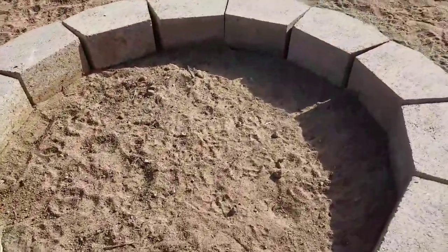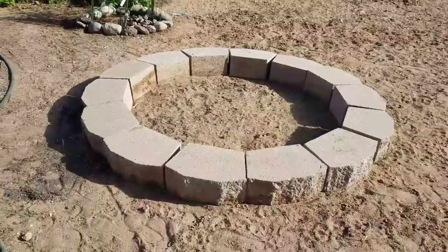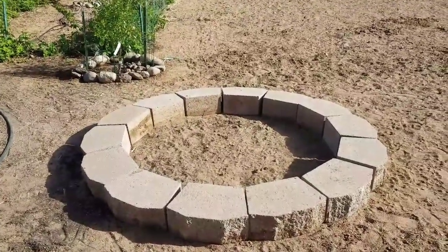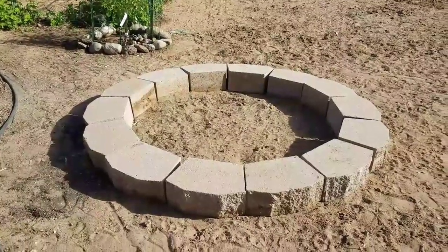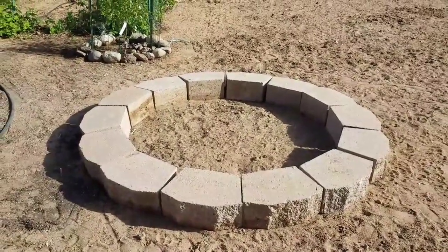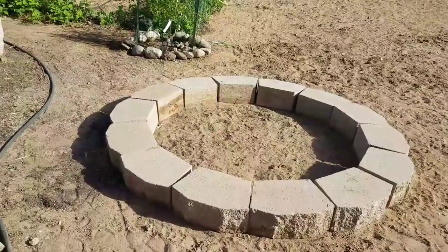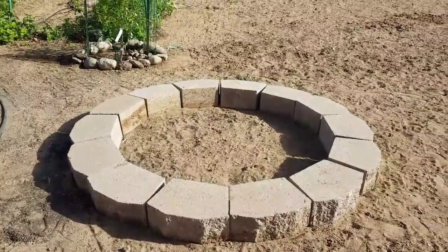So that's the start of my raised bed. I'm going to ask you guys - what do you think I should plant in here? Our growing season just started. We passed our frost date a couple of weeks ago, so I'm good to go on whatever I want to put in here. Leave a comment below and tell me what you think, and I'm going to get back to work.